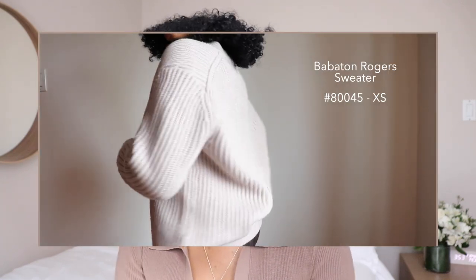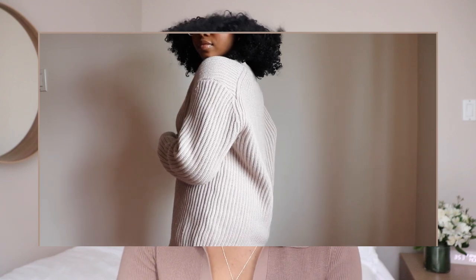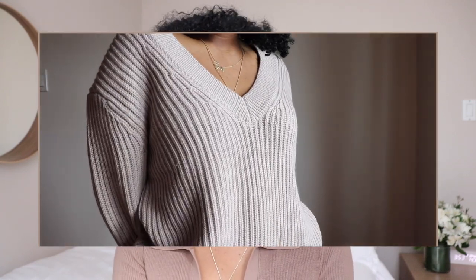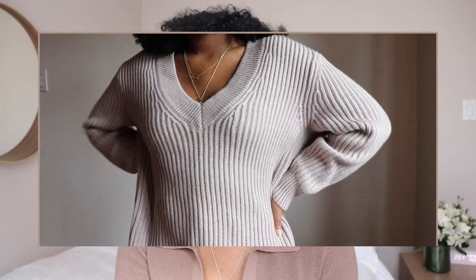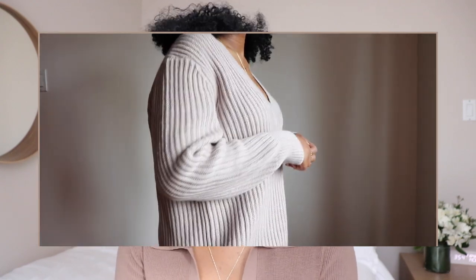Sticking with Babaton — this next item isn't really a summer or spring piece, but I love the color and I've been eyeing it since last year when it first came out and then it sold out. They restocked it in a couple more colors — it's called the Babaton Roger Sweater. I got it in the color Heather Trace. I've been wearing it pretty often because where I live the weather is weird — some days are super cold, some days super hot, so this cozy sweater has been great.